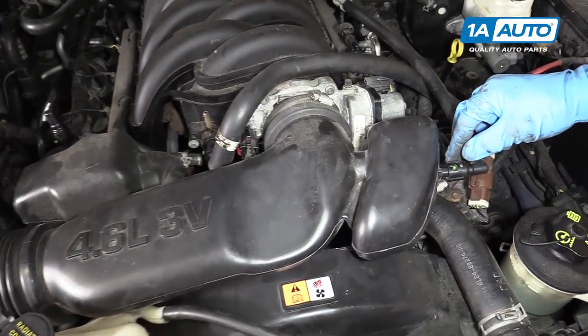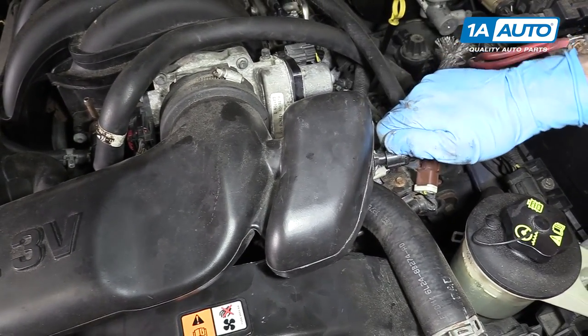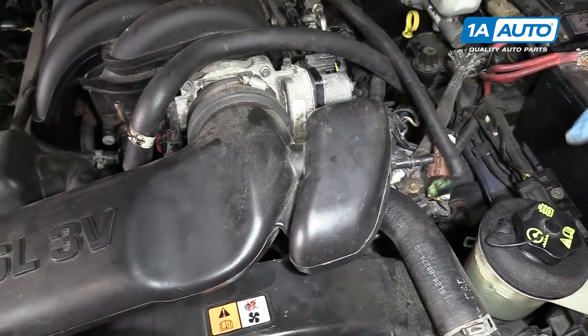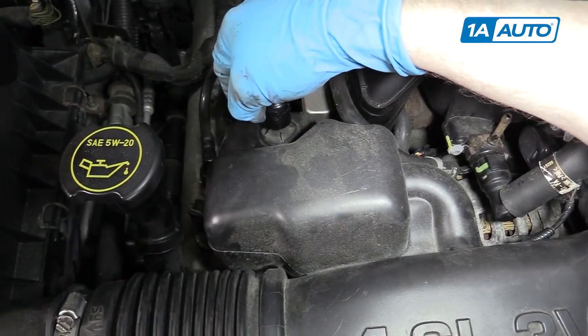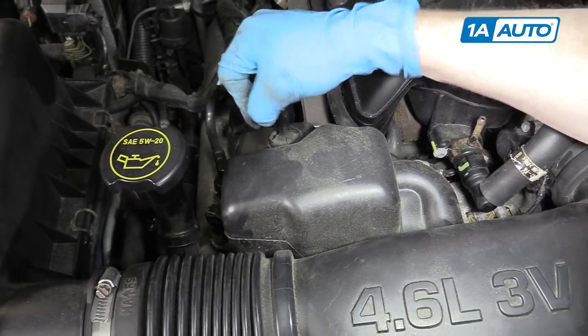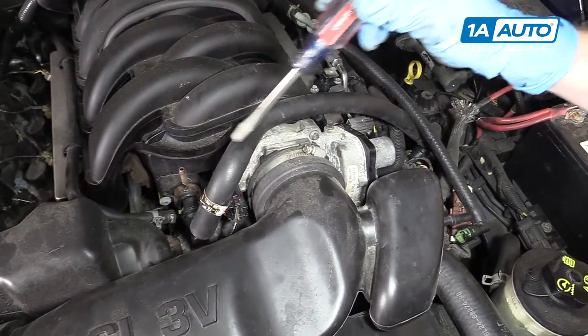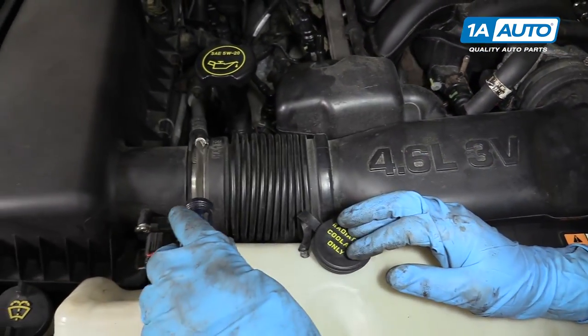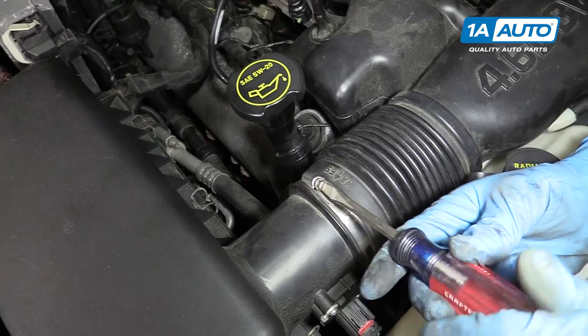Remove your air intake tube. There are two fittings — just press the green tab to the side and pull them off. Then loosen your two band clamps and pull the tube out with a flat blade screwdriver.